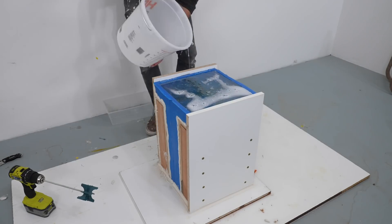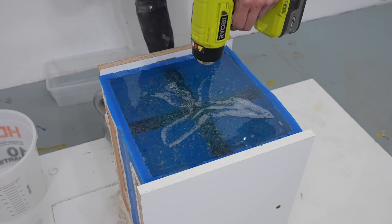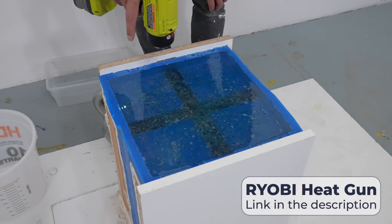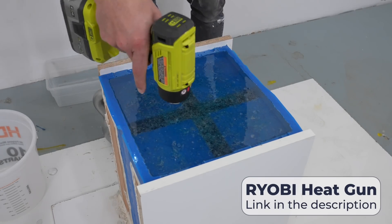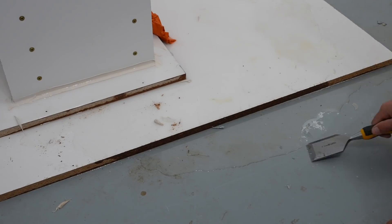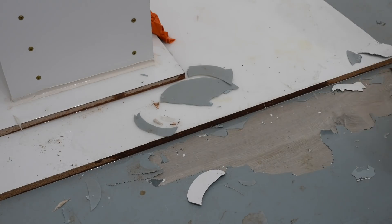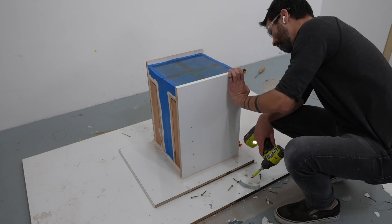I didn't see any leaks on the second pour so I went bold for the third and final pour and filled it all the way to the top. I had some bubbles starting to form and removed those with my battery-powered heat gun — super handy because you don't have to worry about the cord falling into the epoxy. I let the epoxy cure a full four to five days and then started the fun task of scraping off the spilled epoxy so I could unstick the melamine base from the floor.